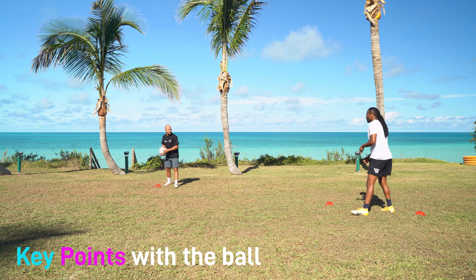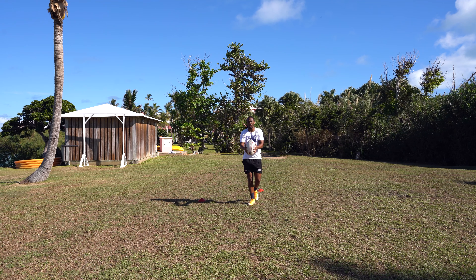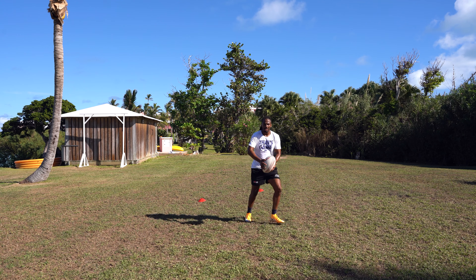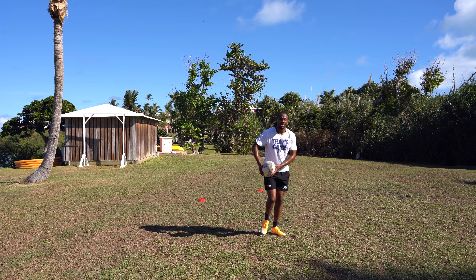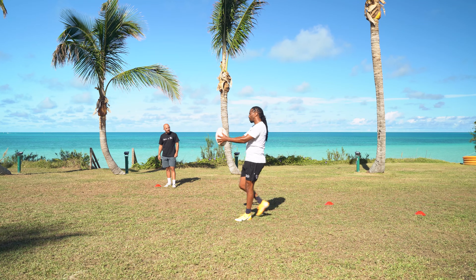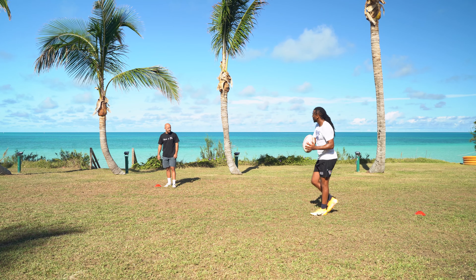Once you move and you're comfortable, ask for the ball. As soon as you get it, try and make sure the ball is right in front of you so you have two or three options: either pass, step on the outside, step on the inside, or go straight through. Make sure once you receive the ball that it's placed in the centre so you can go forward and beat the defender inside or outside.